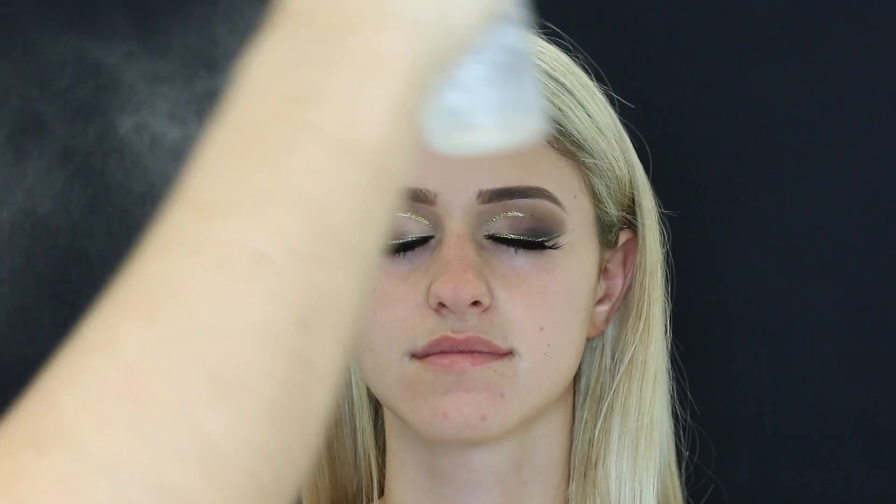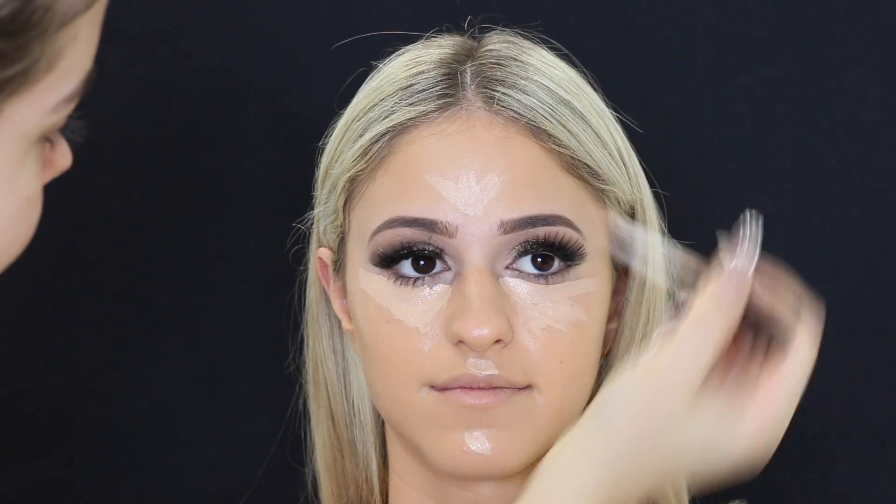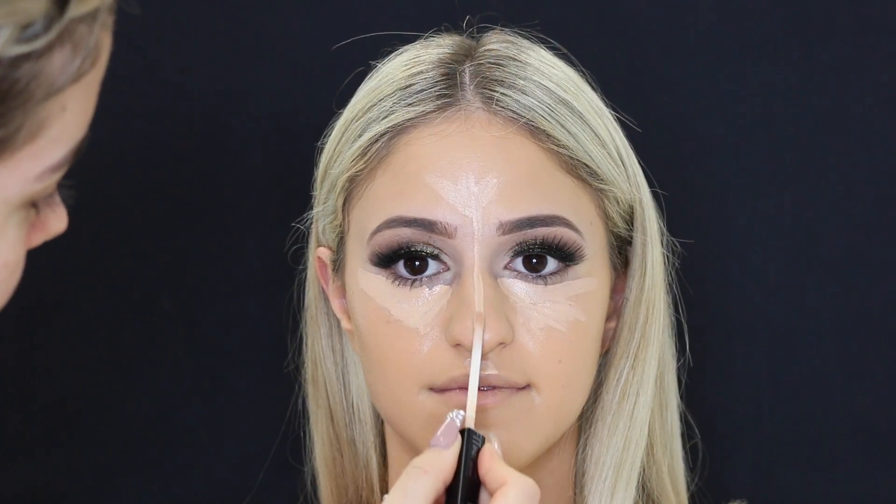Then I'm just spraying with some MAC Fix Plus before foundation. The foundation I used was MAC Studio Fix in NC35, mixed with a little bit of the Becca Shimmering Skin Perfecter in Opal, which is a highlighter, and just applying that evenly all over her face with a damp beauty blender. For concealer underneath the eyes I used the Maybelline Fit Me concealer in the shade Light, creating upside-down triangles underneath her eyes, popping some on her chin, cupid's bow, forehead, and down the bridge of her nose, and blending it all in.